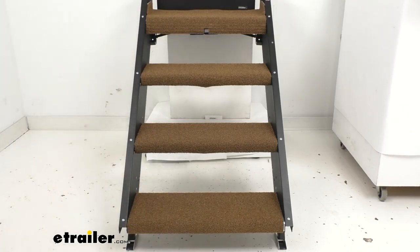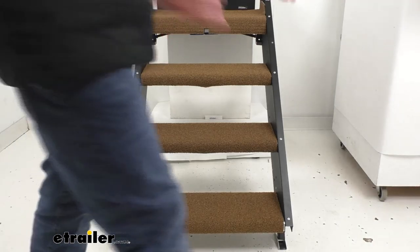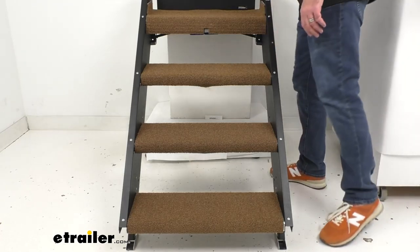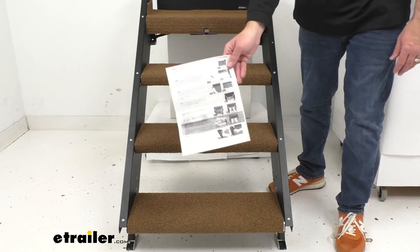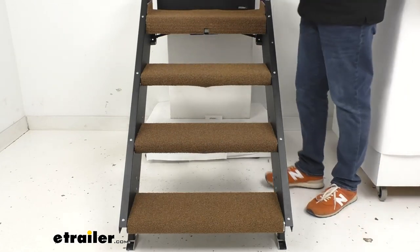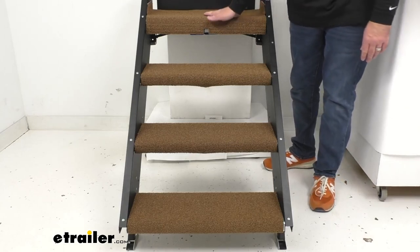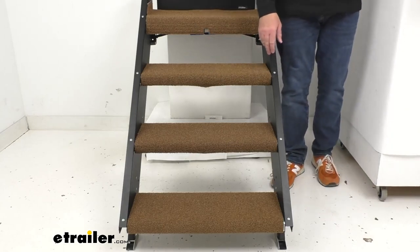You're not going to need screws, glue, or tools — you can see how easy these are to install and they're going to stay in place with a really nice tight, snug, secure fit. Instructions are included to guide you through the very quick and easy installation process.